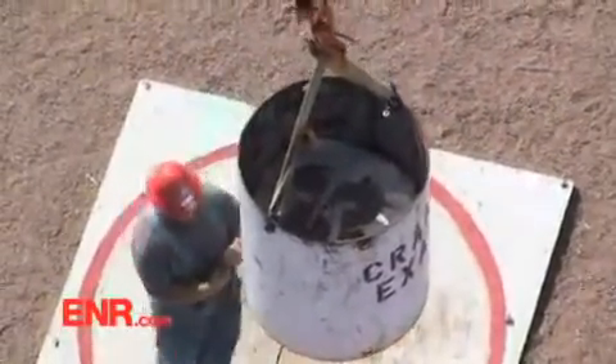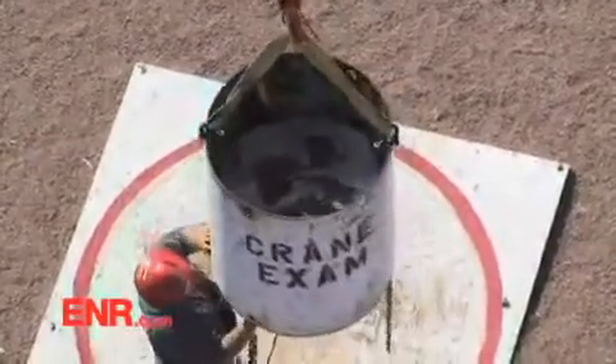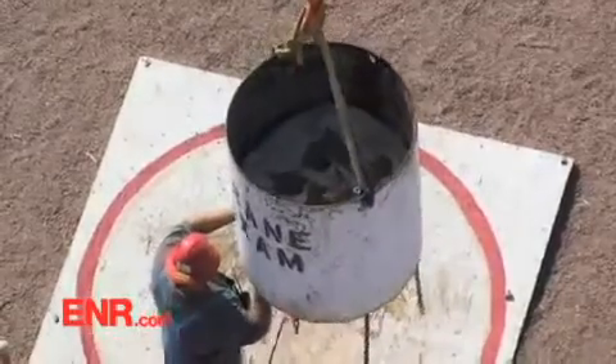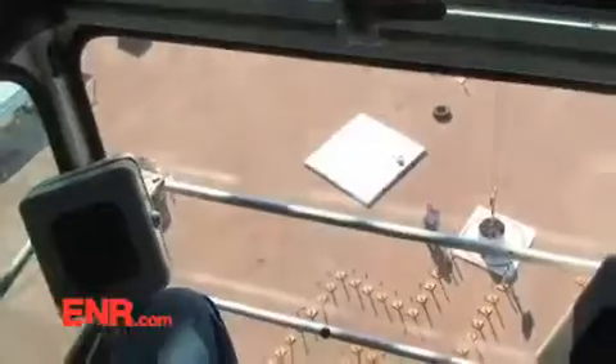All right, zigzag forward. Are you ready? I never dreamed at this point that I'd be taking my practical today. When I was here on Tuesday, two days ago, I never dreamed that I'd be this far along already. All right, so here I go. Got it.